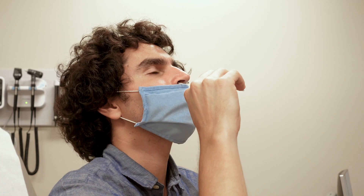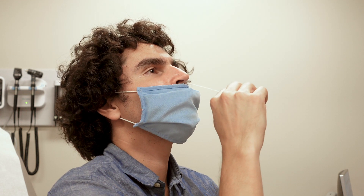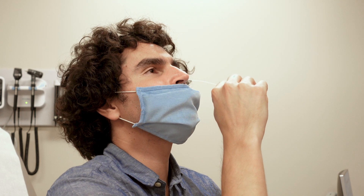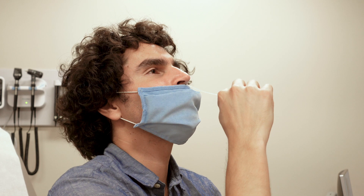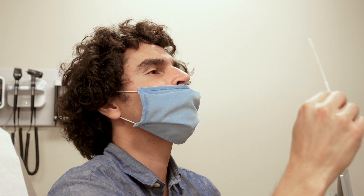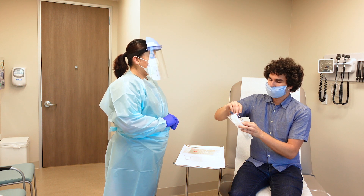Gently remove the swab from your nostril, being careful not to touch the soft absorbent end of the swab. You will then insert the same swab into your other nostril, about one inch. Rotate the swab in a circular path at least four times for a total of 15 seconds. Place the swab in the tube provided and then hand this to the healthcare worker.